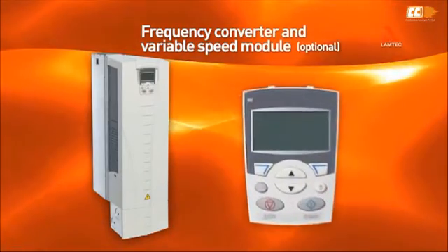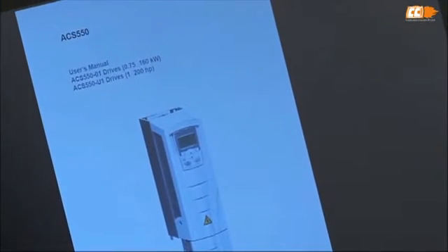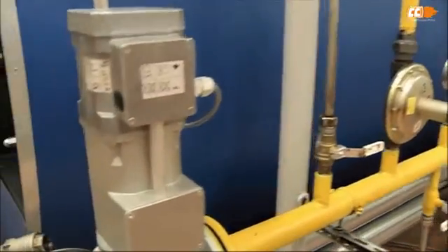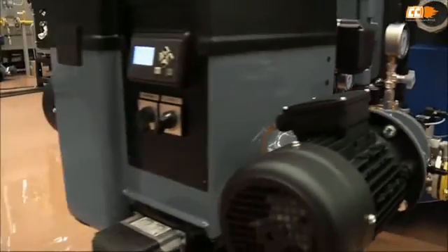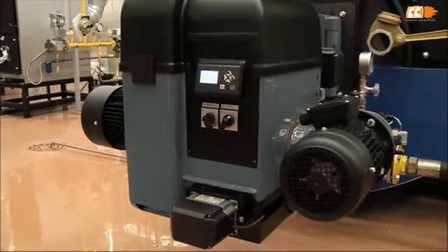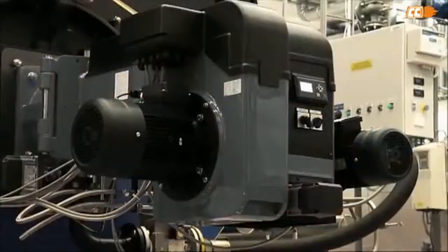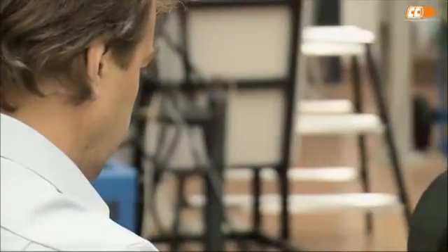The frequency converter parameters must be set for the fan motor control. Refer to the manufacturer's manual. The settings you need to change are the acceleration and deceleration time and maximum and minimum frequencies. You can find detailed instructions in the burner manual. The fan motor provides air pressure for efficient combustion. The variable speed module adjusts the air pressure according to the burner's capacity by controlling the fan speed.